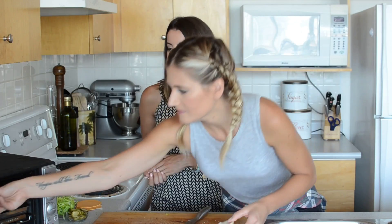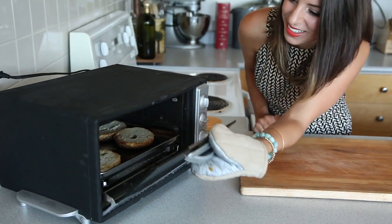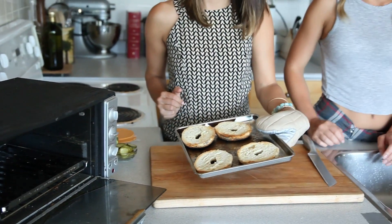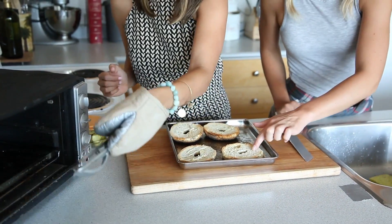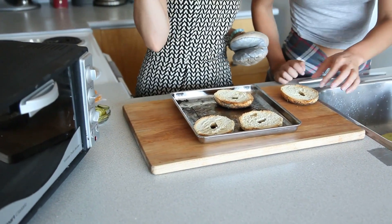Alright, throw yours in there. It looks like the bagels are done — a perfectly toasted bagel. Let's take those off. Woo, hot!